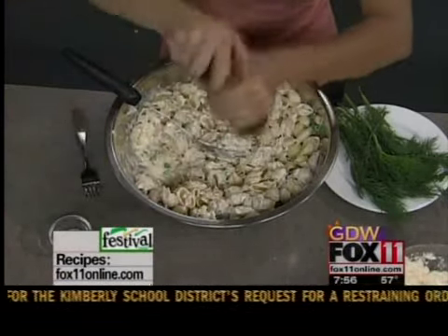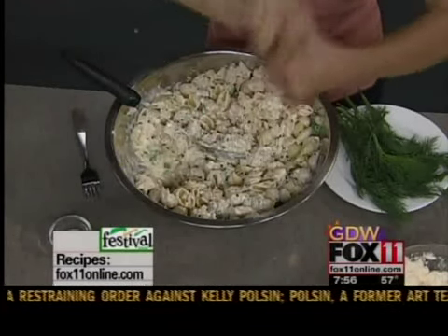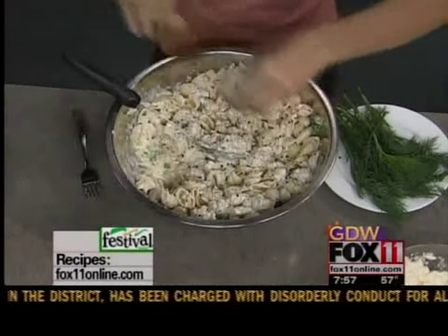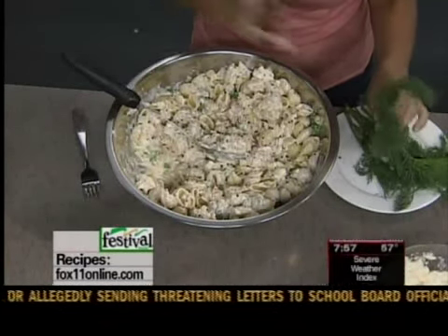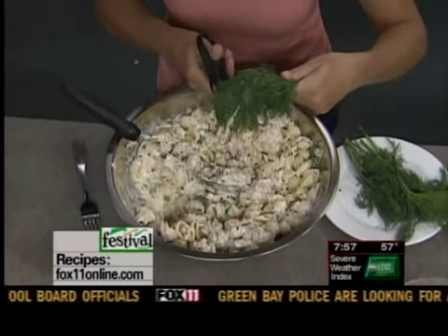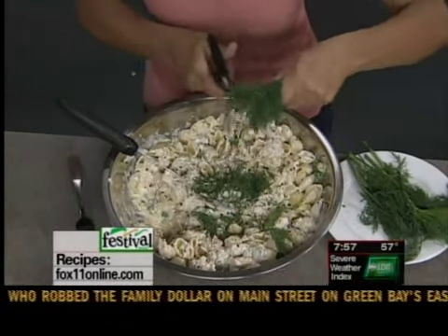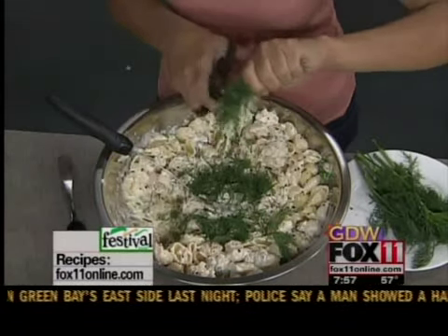Speaking of salt and pepper, I'm going to throw a little bit of that in here — a little bit of salt. And the last thing I'm going to throw in here is fresh dill. I love fresh dill with seafood, so the recipe calls for about a quarter of a cup. I'm just going to use my kitchen shears. I always put a little fresh dill in my tuna salad sandwich, and it really works nicely in this salad too.